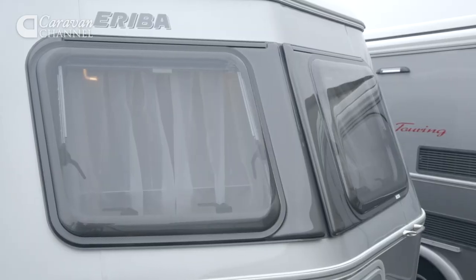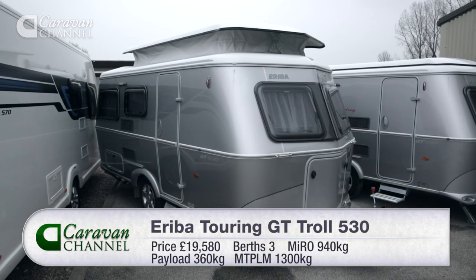By any stretch of the imagination that's an awful lot of money for quite a small caravan. However, here's the rub: what you're paying for is engineering excellence throughout with no compromise, not marketing fluff. If you can look past the price — and admittedly that might be difficult — this really is a superb little caravan.